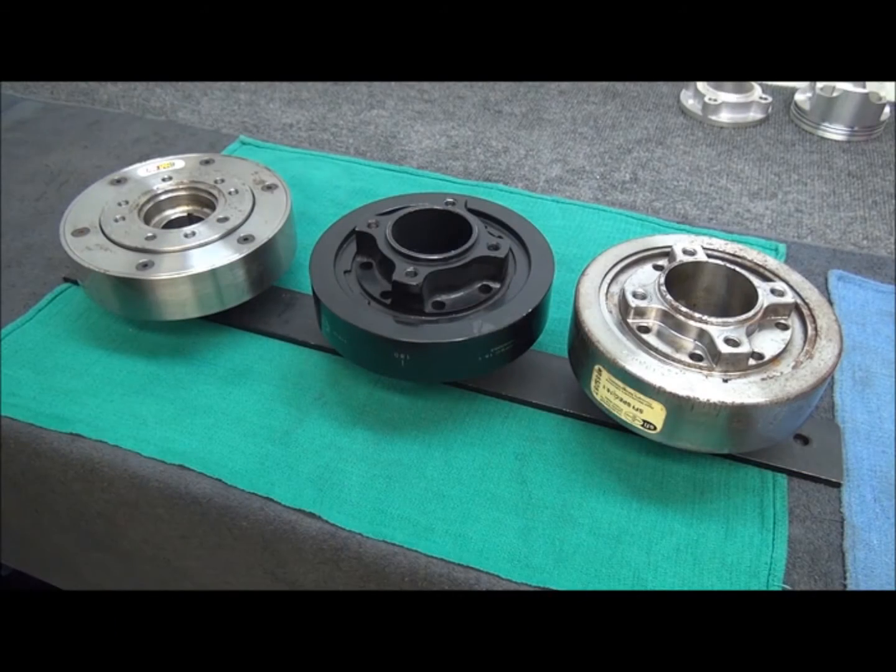Hey guys, how's it going? Jim here, SPFbuilding.com. What I got lined up here, as you can see, three different balancers.